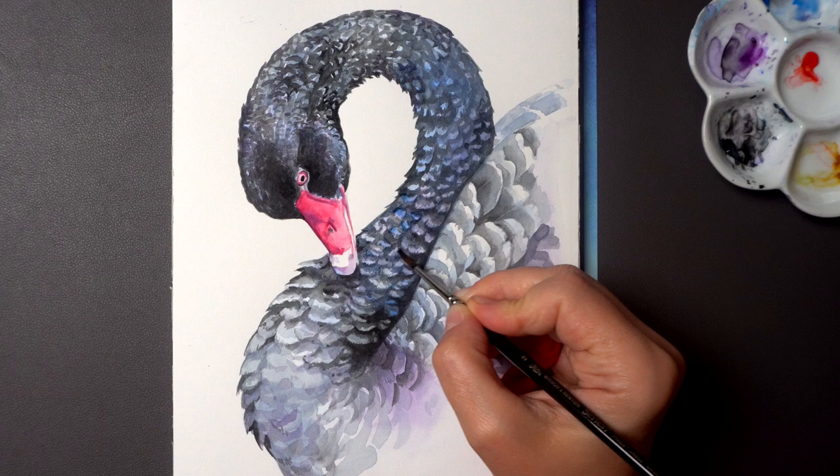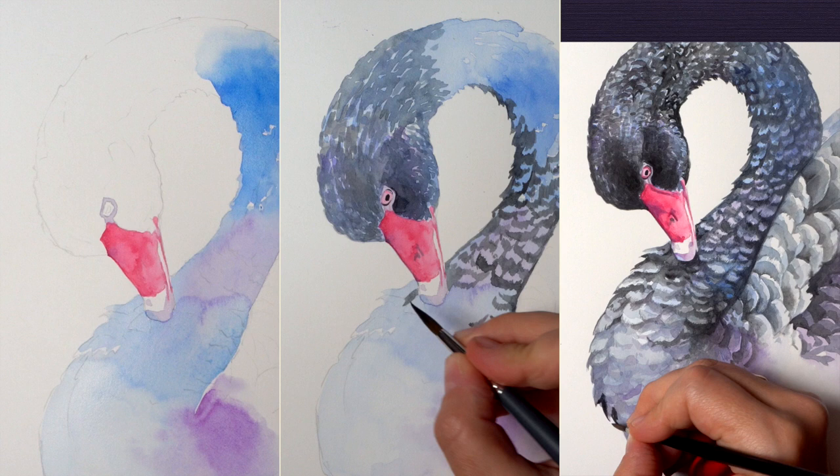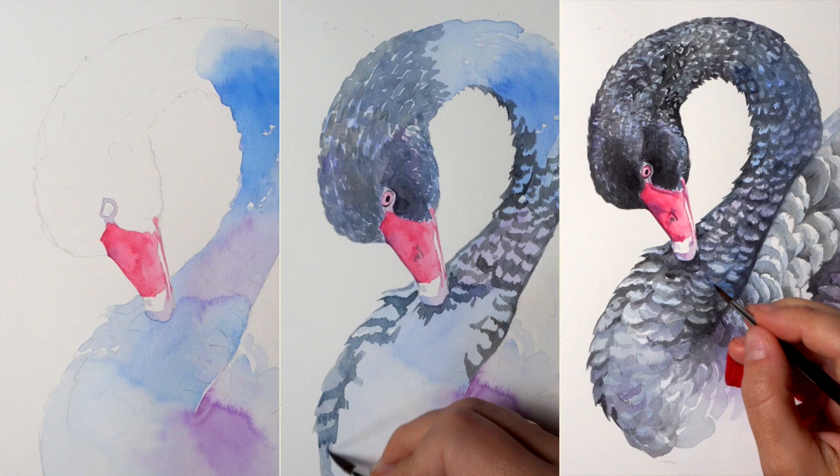Hello and welcome back to the channel. Today I'm going to show you a simple way to paint a realistic black swan and I will give you a few important tips on how to paint black subjects, including animals and birds. If you are just starting your watercolor journey and you're interested in painting black and dark subjects, you can get a few helpful strategies and start exploring some realistic shapes using a limited palette, and do it with confidence, knowing how to organize your paint layers step by step so you can get the results you want.